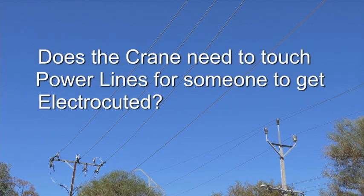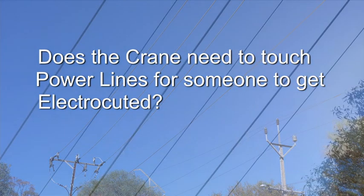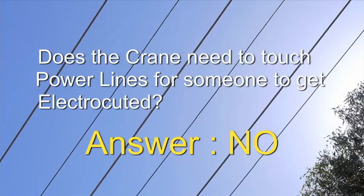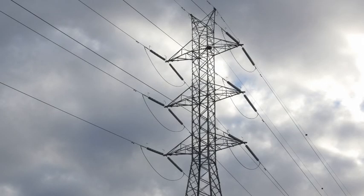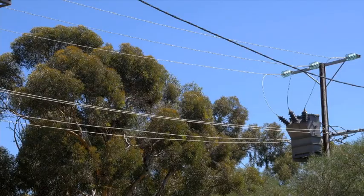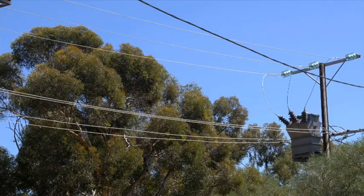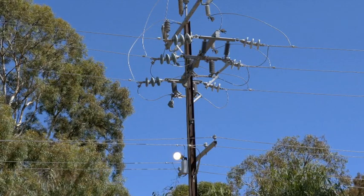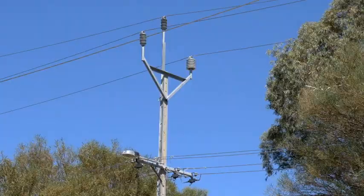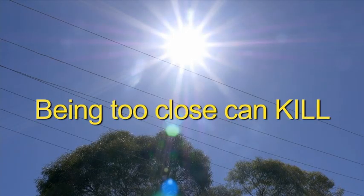Does the crane need to touch power lines for someone to get electrocuted? The answer is no. Cranes and their loads must keep well away from live power lines. Electricity can arc from the wires to the crane even if the crane is not touching the wires. You don't have to have direct contact with an overhead power line to receive a fatal electric shock. Simply being too close can kill.